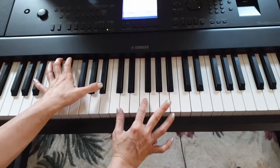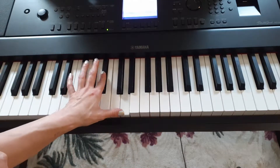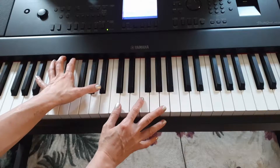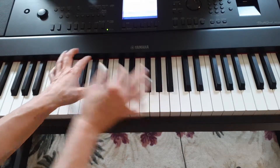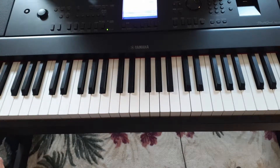So, B flat second chord. First thing you're going to do is this: one and two and three and four and. You're going to strike it on the one and the two-and. One and two and three and four and. Practice that a few times.